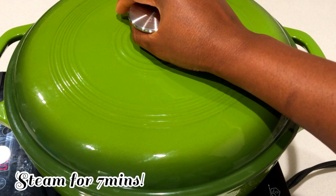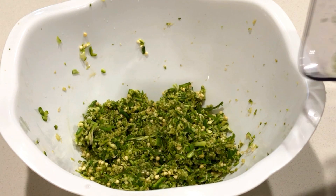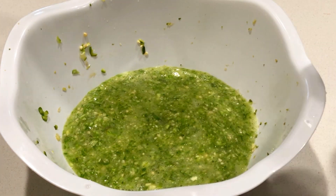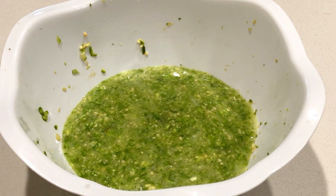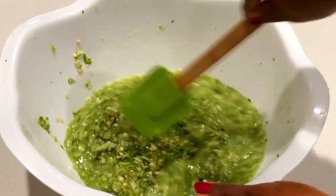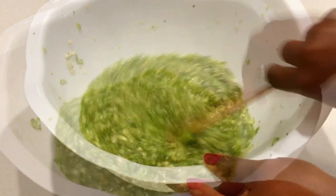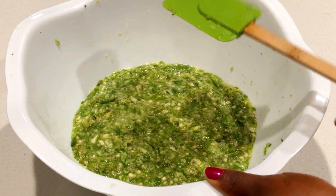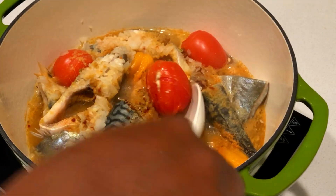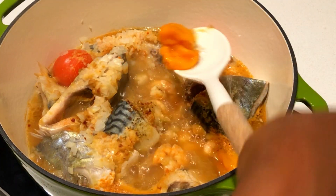Back to the okra — since I divided it into two, I'm going to add the blended portion together with the grated portion and give it a very good stir. This is very simple and very easy. Don't add any water at all — just cook it on the stove on medium heat. Next we check our soup and see how it's doing. The tomatoes are now done so we're going to remove them all and blend.